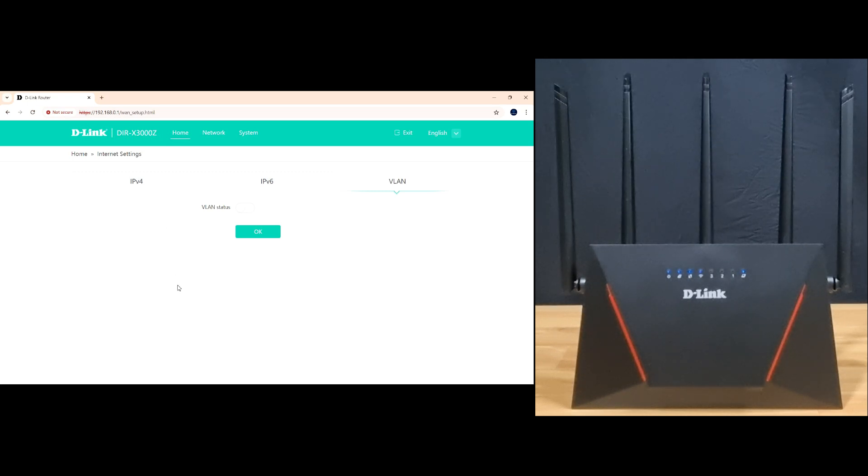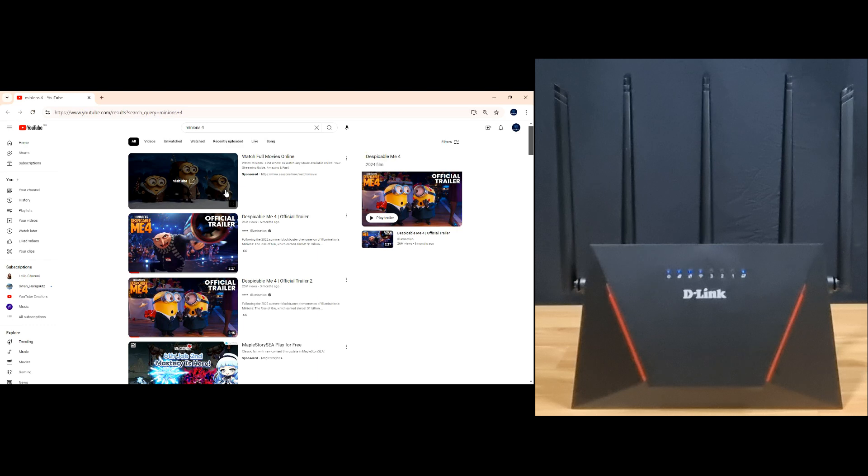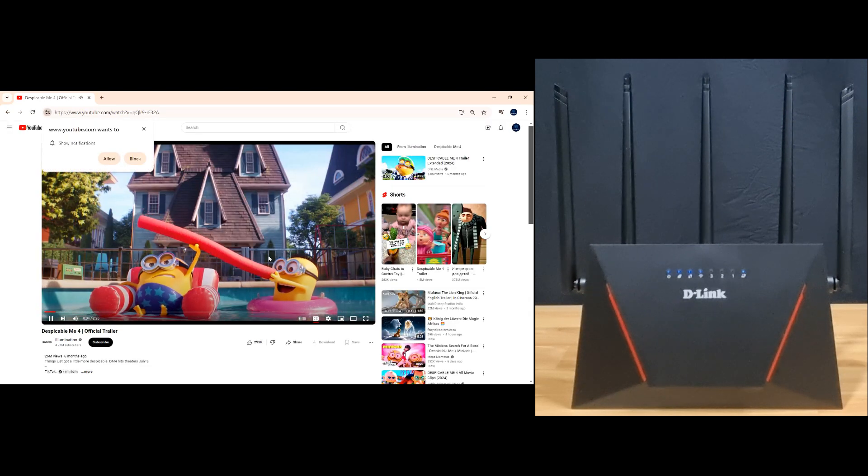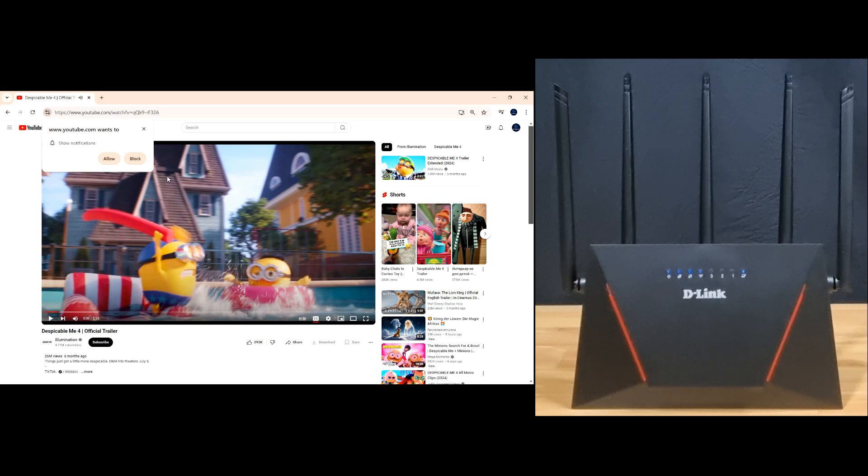Next, let's watch a YouTube video to ensure that the internet access is reliable. We'll watch this trailer — and we are able to watch it successfully. This is how you unbox and set up the D-Link DIR-X3000Z Wi-Fi 6 router.